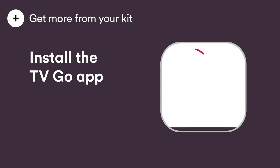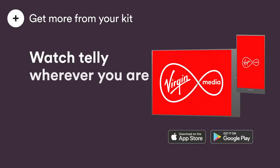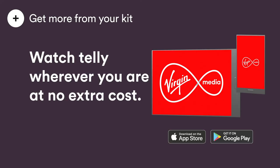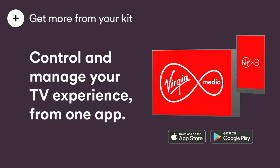Get more from your kit by watching telly wherever you are with the Virgin TV Go app at no extra cost. Set and stream recordings and control your 360 box. Access live TV and on-demand content on up to 5 devices. Content available is dependent on your package. Visit the App Store or the Play Store and search Virgin TV Go.